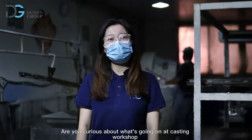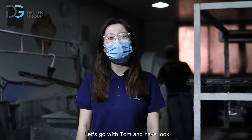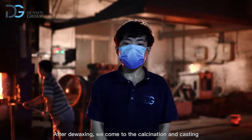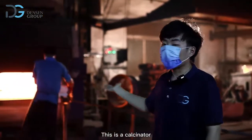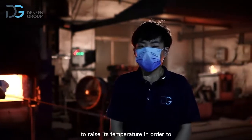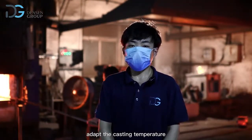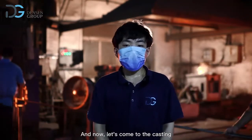Are you curious about what's going on at the casting workshop? Let's go with Tom and have a look. After the waxing, we come to the calcination and casting. This is a calcinator. The workers put the sand shell into this calcinator to raise its temperature in order to adapt to the casting temperature in the next step. Now let's come to the casting.